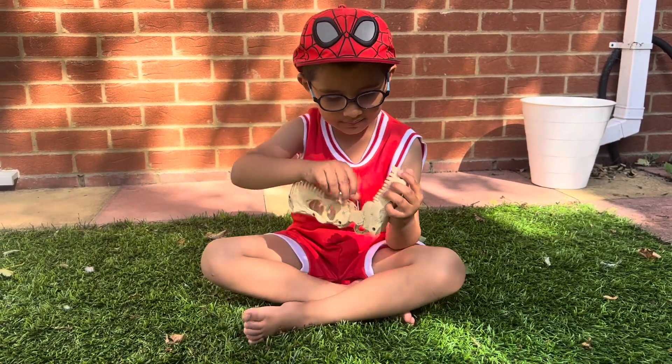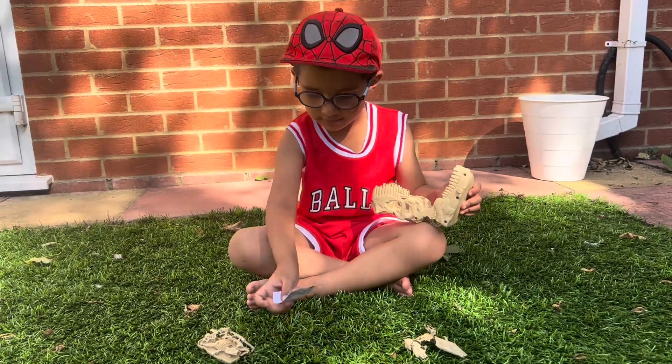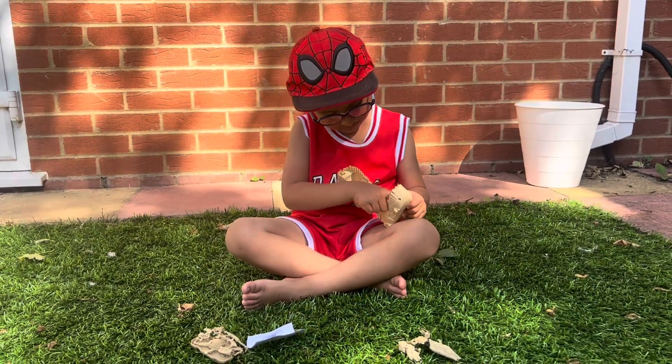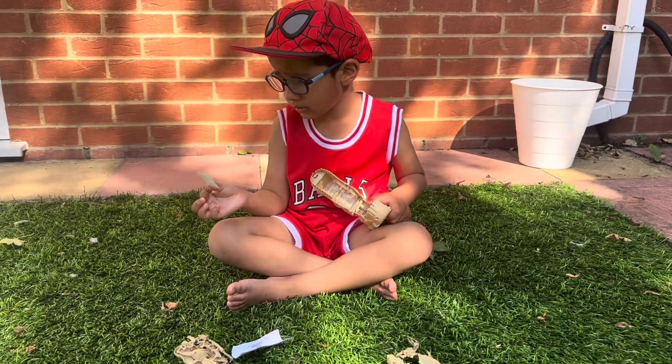And is there some instructions and some pictures? This is the thing that comes out. So we've got the instructions out. Is there anything else inside there, Aiden? Stickers! Some stickers, cool. Maybe it's for decorating.